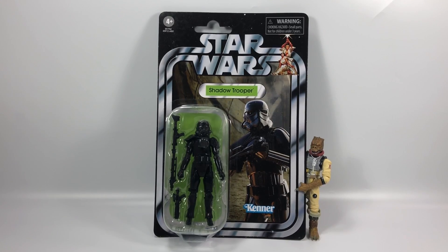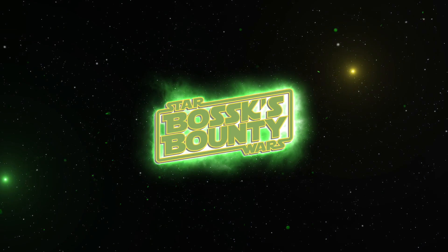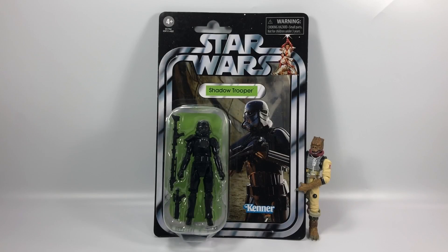In this video we're going to be taking a look at the Star Wars Vintage Collection Shadow Trooper. Hey there Star Wars Collectors, welcome to another Bossk's Bounty video. Today we're going to be taking a look at the Shadow Trooper. He's from the latest wave of the Vintage Collection – I believe it's wave 10. Cannot wait to get this figure open.